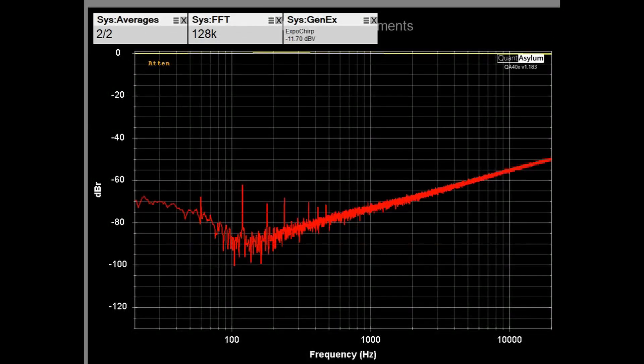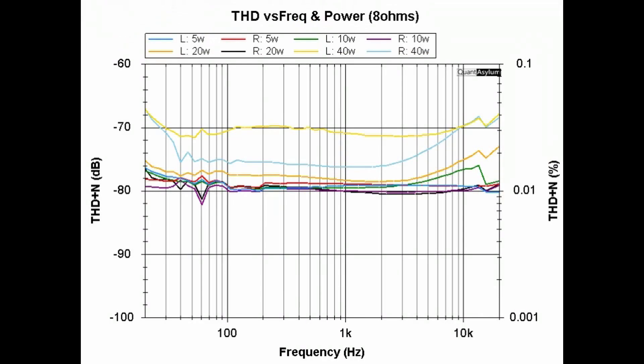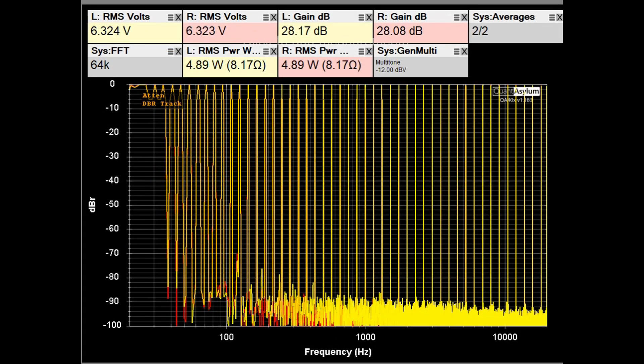Here is the crosstalk plot between left and right channels, measured with the auxiliary input driving the left channel and the right input terminated with a short. Crosstalk ranges from about minus 70 dB to a worst case of about minus 50 dB — there is no specification listed for this. The THD versus frequency and power plot, measured into 8 ohms at power levels from 5 to 40 watts, shows worst-case THD plus noise of about 0.05%. The multi-tone response shows 12 to 14 bits of distortion-free range.